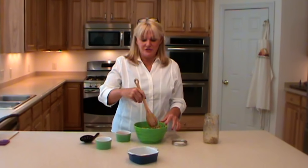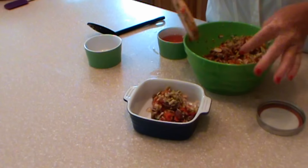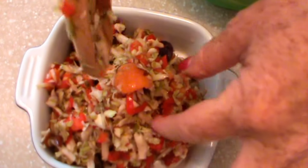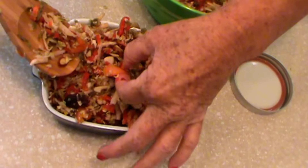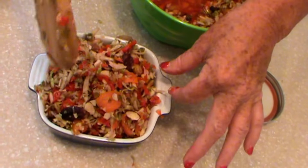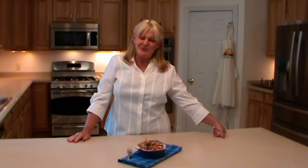You have a wonderful salad that is so delicious. You can see how beautiful everything is rehydrated — the grapes, the apricots, the bell peppers. It's wonderful and so delicious, and it was so easy to do. There you have it: Brussels sprout slaw. That easy and incredibly delicious. I hope you enjoy it.